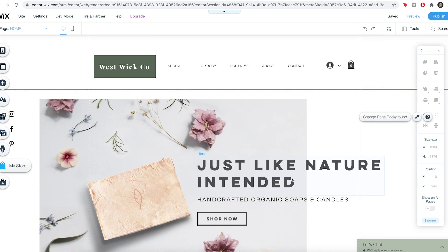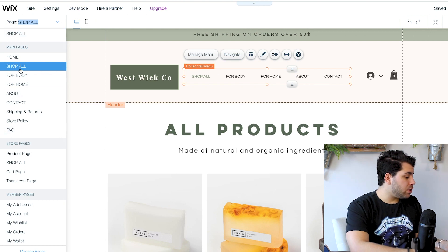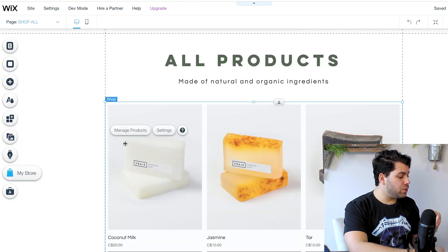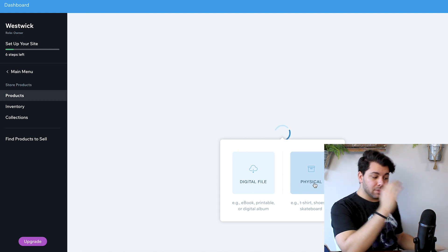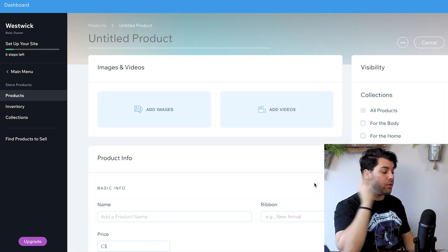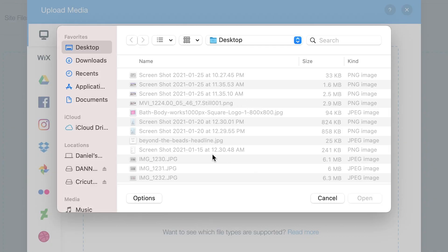So you can either sell your own products or you can use something called dropshipping or print-on-demand services. But since I make my own stuff, I'm going to add products myself. So I'm just going to navigate here — I'm going to go to the shop section to manage my products. You can add digital files or physical products. I have physical products, but today I'm focusing on a physical product. So I'm going to add in one of my candles here.